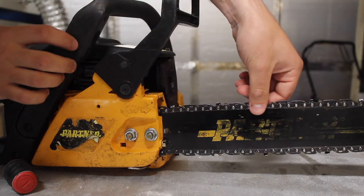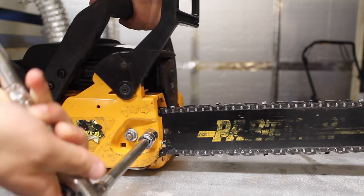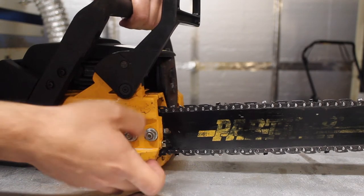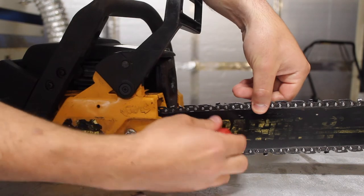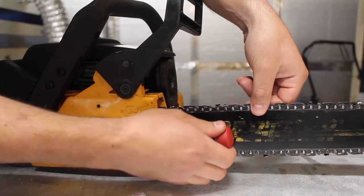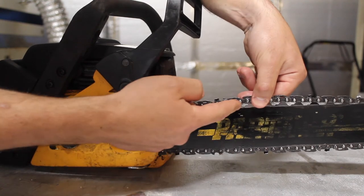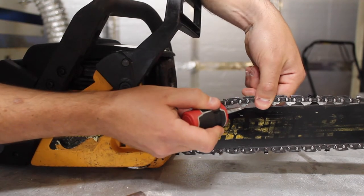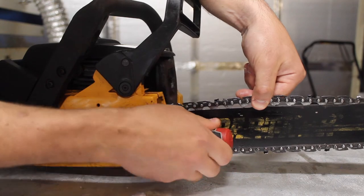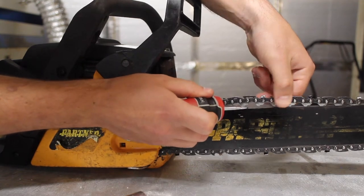First of all you want to make sure that your chain is correctly tensioned. To do that we just loosen off this bar clamp and that will allow us to adjust the tension of the chain. If I loosen this off you can see the chain goes really slack. If I tighten this up it tightens the chain and we want it so that the drive links don't leave the bar. These are the drive links here and you want those to sit inside the bar. Tighten that up nicely so the drive links can't jump out — that looks good to me.